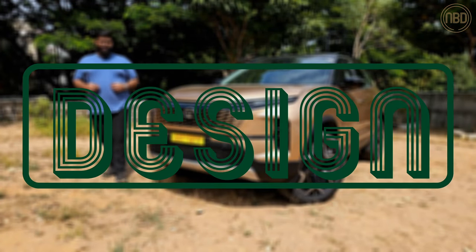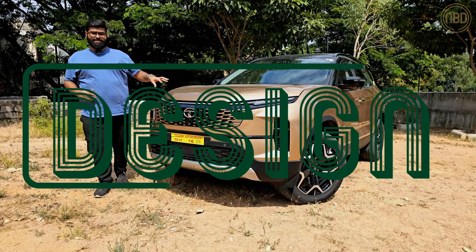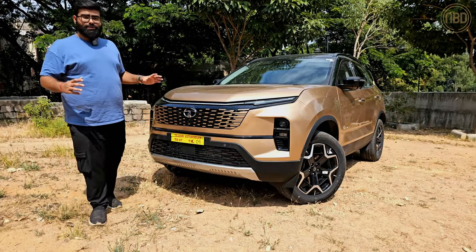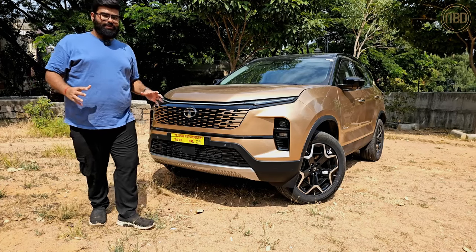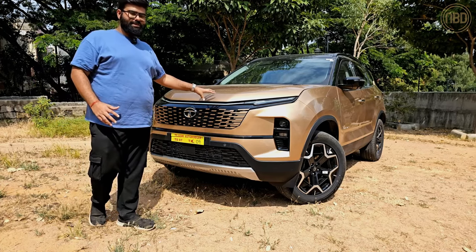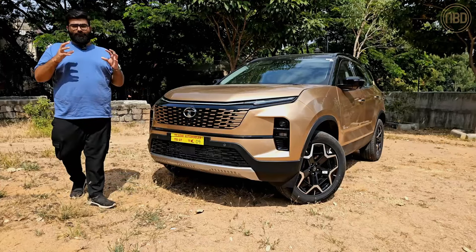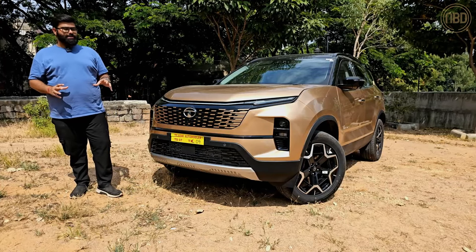Before we get into this review, let me clarify — this is not a generational change, it is still a facelift, even though Tata has done a really good job of differentiating this from the pre-facelift model. There's a whole lot that's changed, but Tata has been very clever about how they've updated this car.